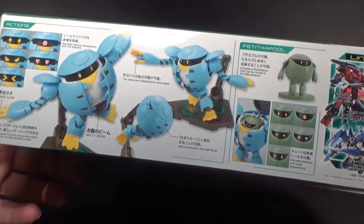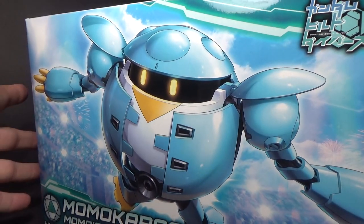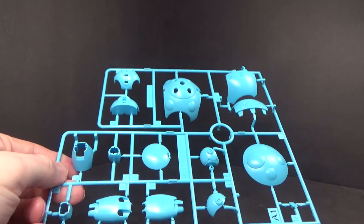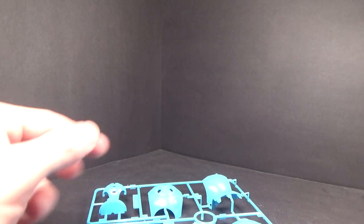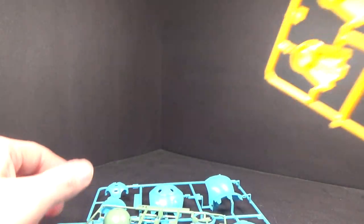I'm still looking forward to this kit, just because I built the normal mobile kapul not too long ago, and I do like the design — the dumpy-looking round design. The fact that this is a version that looks like a penguin, I thought was kind of cool, and it has a little inner mini kapul. I thought that was pretty neat.